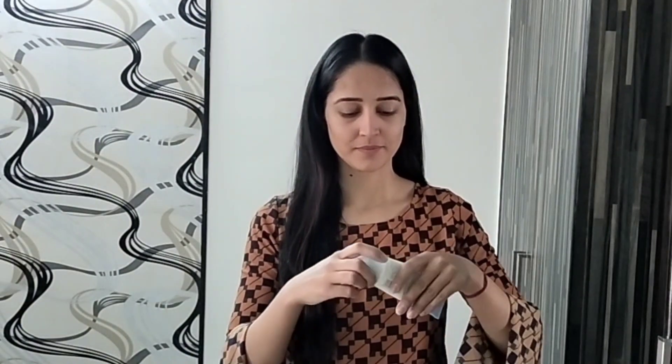In any season, I use sunscreen on my skin — this is a very basic but very important step. You can use any sunscreen. I use Neutrogena Ultra Sheer and my skin looks very good. You should definitely use sunscreen because it is very important.